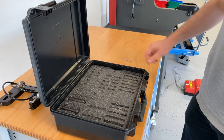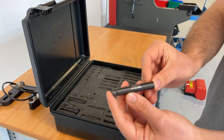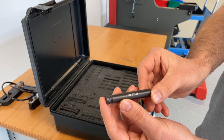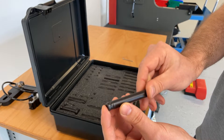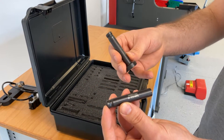First, we need to figure out which tooling to use to install the fasteners. The lower tooling, also called the anvil, is marked with a Hager serial number to make identification easier. The same applies to the upper tooling, or punch.